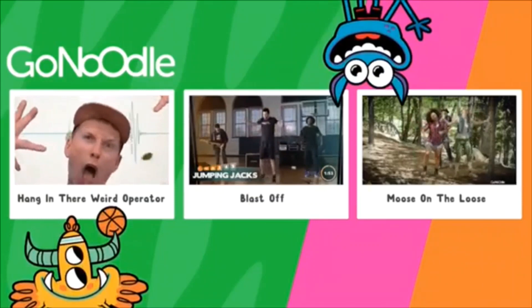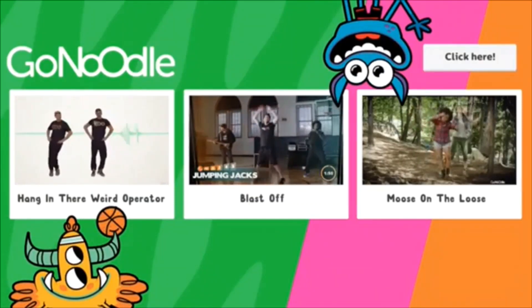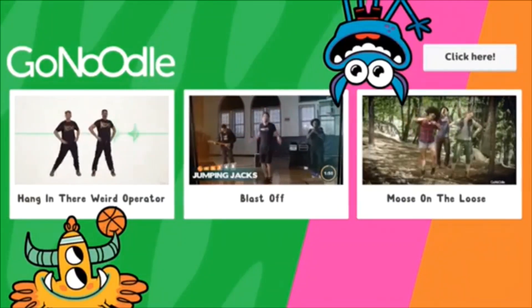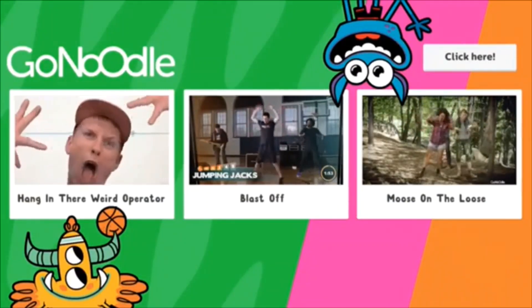Want to go full Go Noodle? Then click here and create a free account. We've got hours and hours of indoor recess and Fresh Start Fitness waiting for you.